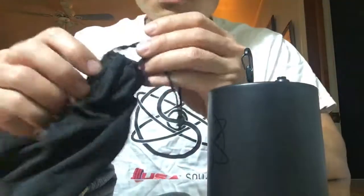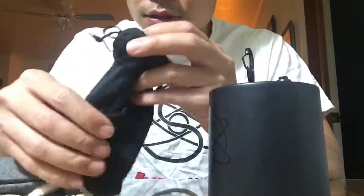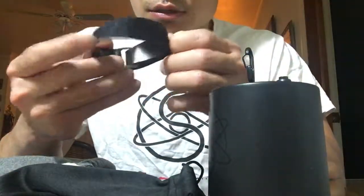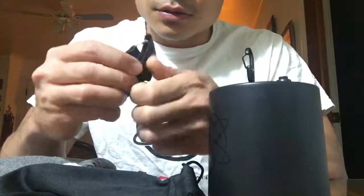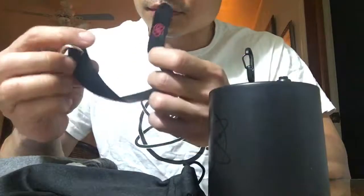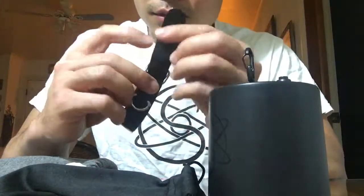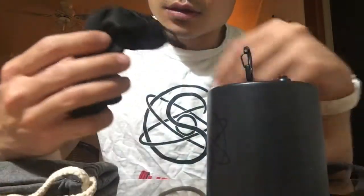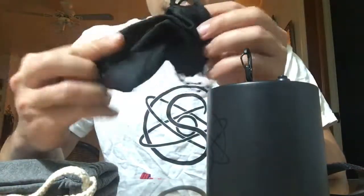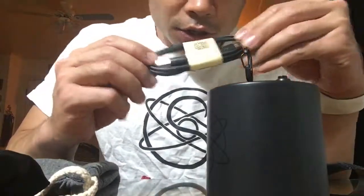There's also a little pouch with the strap, and we have the USB charging cord.